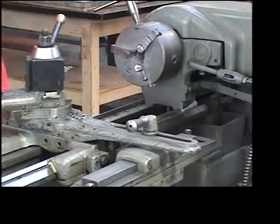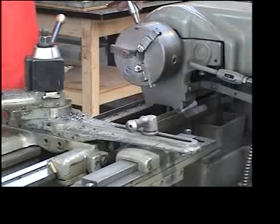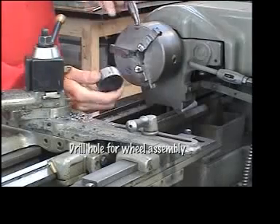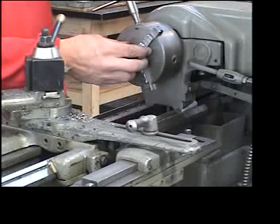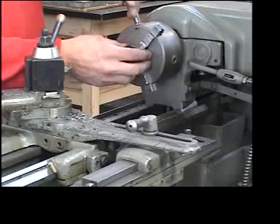I've showed you how to drill a hole in a disc, how to face a piece of tubing, and how to drill a hole. Now we're going to combine all of these, because this is a piece of tubing that has two pieces welded to it and then ground off. I'm going to place it in here, drill a hole in it — and this is what you would do if you're making a wheel or something that's going to rotate.